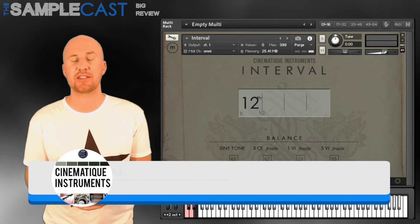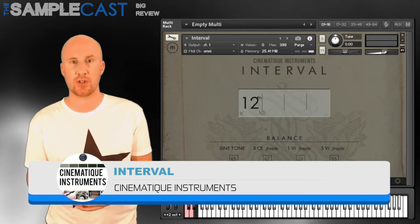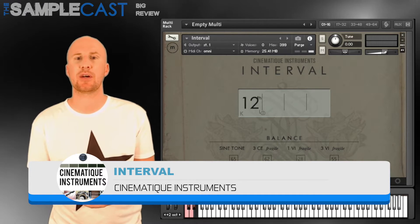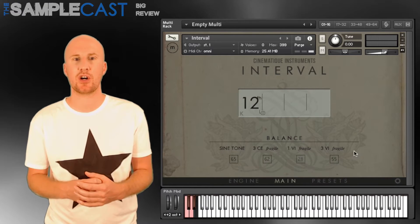Here's one of this week's big reviews — it's Cinematique Instruments Interval. It runs in the full version of Kontakt. It's not a huge instrument; it'll only take about 350 megs on your hard drive.